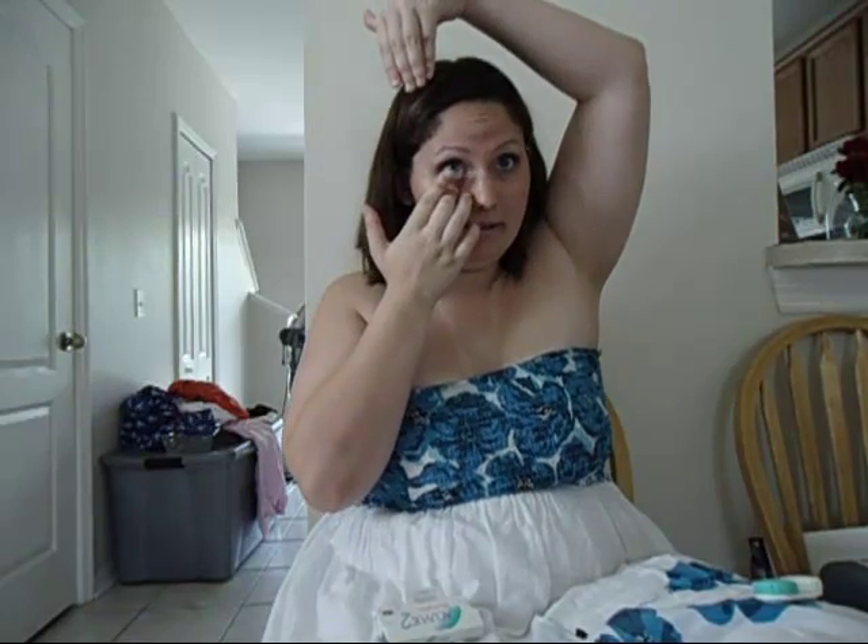I already have mine in — I did my makeup so I don't want to ruin it. But normally how I do it is I pull this lid down, I pull this lid up, and then I just kind of place it on. And then sometimes you have to blink, blink, blink until it gets positioned right, and that's pretty much all you have to do.